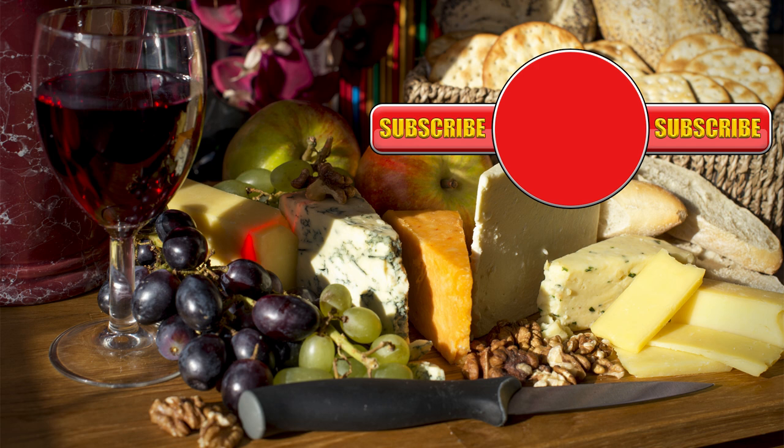Well, that's it for this taste test. You can see how I made this cheddar cheese by hitting the link on screen. You can also check out my other cheese, bread, and cake recipes on my channel. Okay everyone, that's about it — until the next time, thanks very much for watching and bye for now.